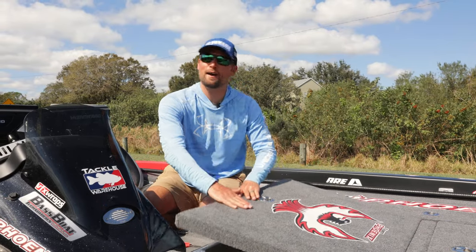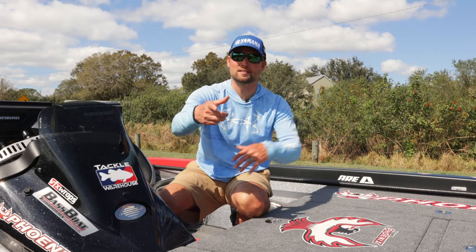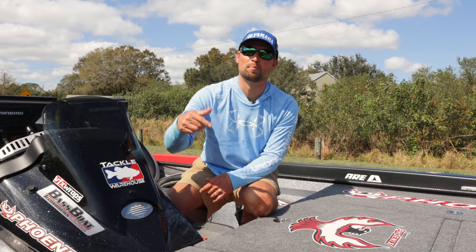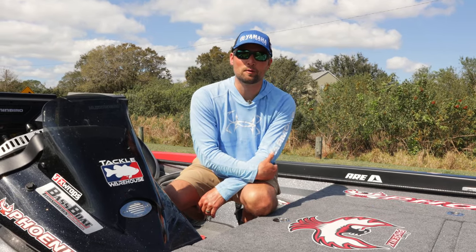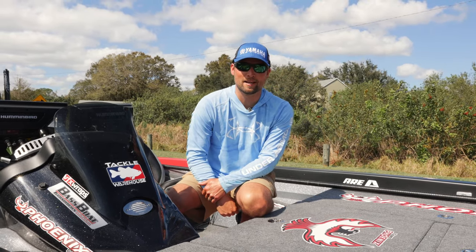Hey guys, if you want to see what goodies I have in here and all these boxes, and you want a full tour of the boat, you guys stick around. We're going to give you a tour of my brand new Phoenix 921 Elite II. It's an awesome boat, and I'll show it to you guys now.